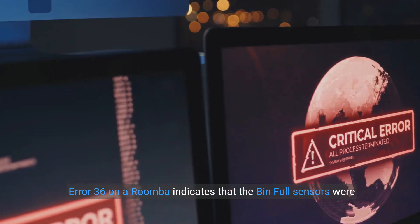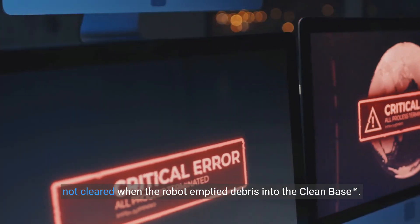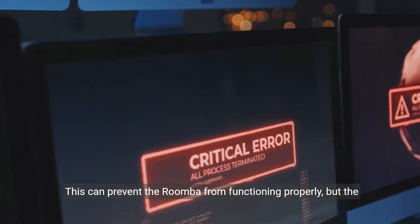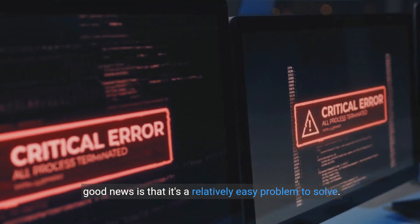Error 36 on a Roomba indicates that the bin full sensors were not cleared when the robot emptied debris into the clean base. This can prevent the Roomba from functioning properly, but the good news is that it's a relatively easy problem to solve.